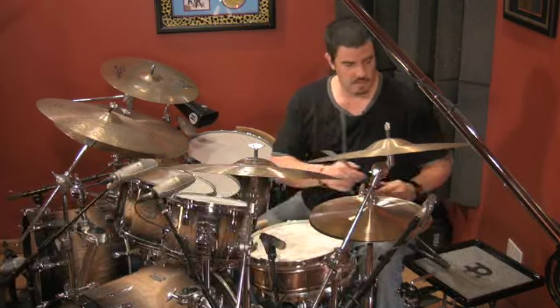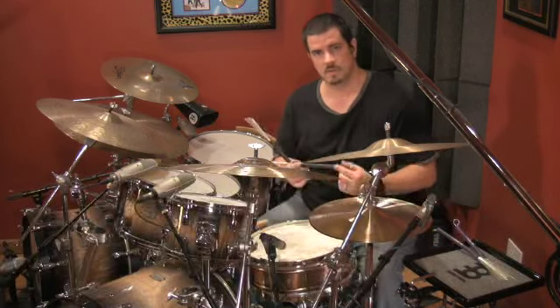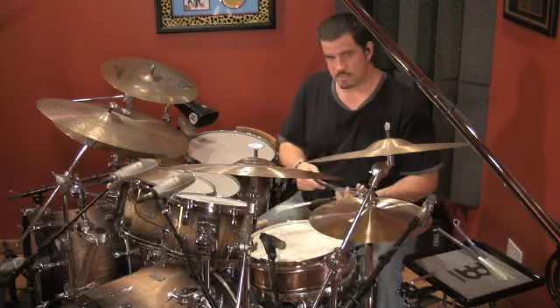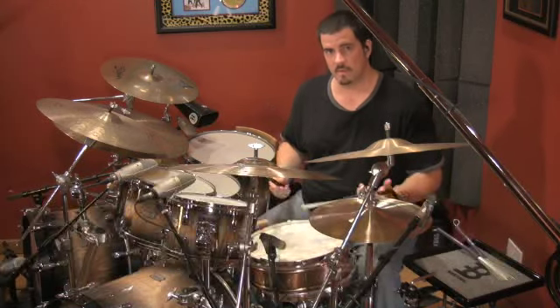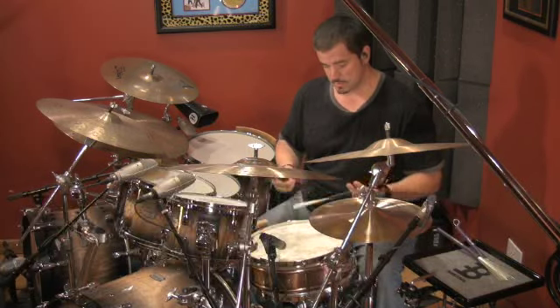Sounds great. Now let's take a listen to my signature model wire brushes with a little higher density bristle, and hear how much presence comes out of the drum and the projection from the instrument because of the thicker diameter bristles.